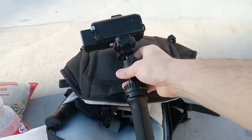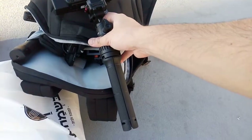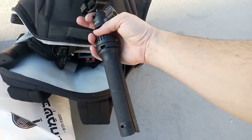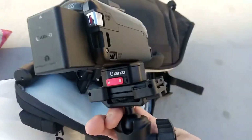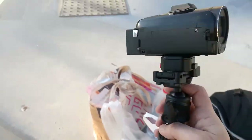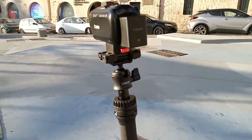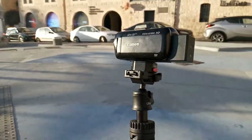This is the Canon Vixia HF-800 on the Ulanzi MT-34. I'm also using the Ulanzi quick-release clamps, which are amazing things. So this is the handheld shooting mode — I'm going around here doing some videoing, left, right.